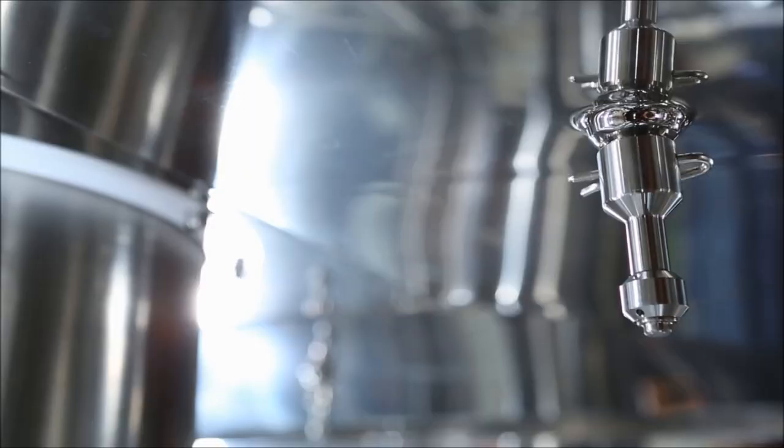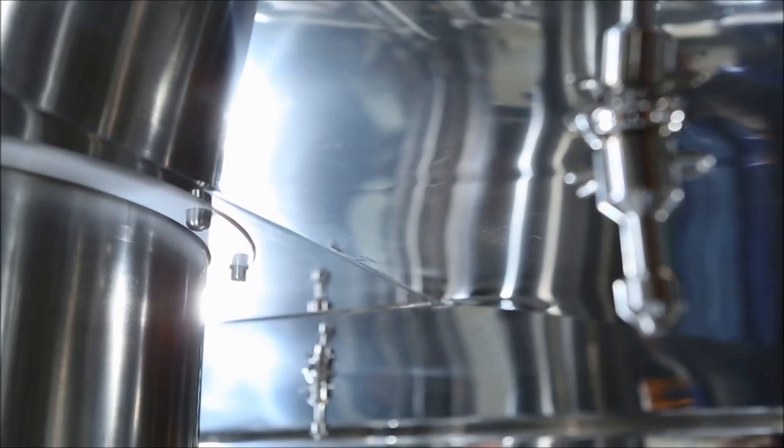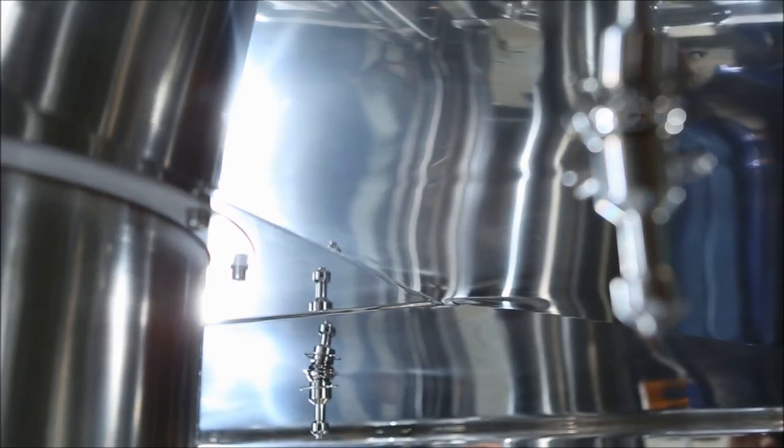The container is washed from the inside through a dedicated washing nozzle and externally by the multiple fixed revolvable nozzles equally spread around the washing chamber.